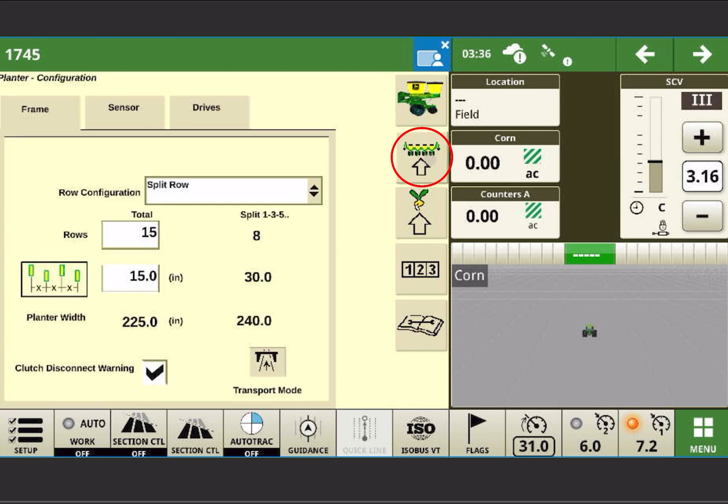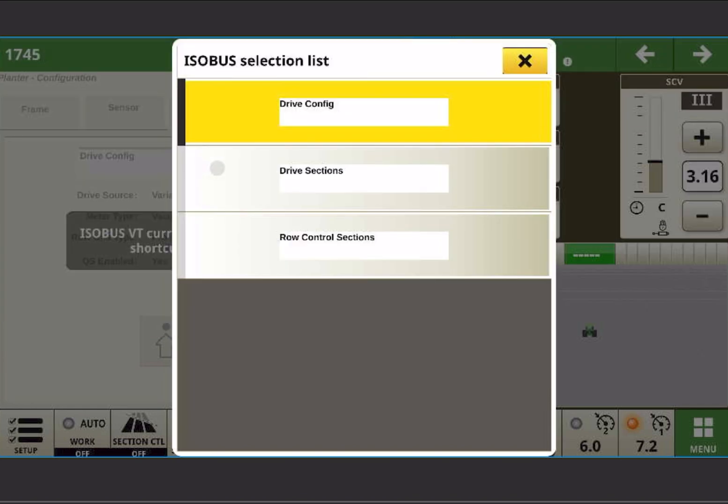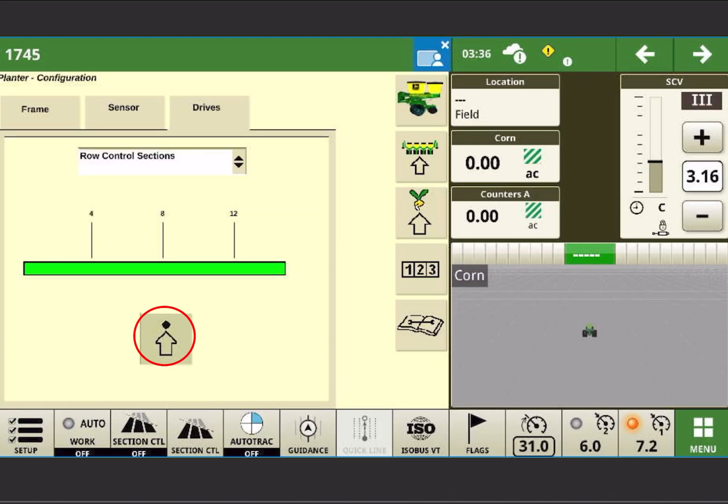Once you have your planner reconfigured and back to split row — 15 rows, 15 inch, 8 row, 30, or however it would be set up with your 1790 — you're going to come across the top to Drives, select Drive Configuration, go to Road Control Sections, and then we're going to walk through this setup by pointing at the arrow at the dot.